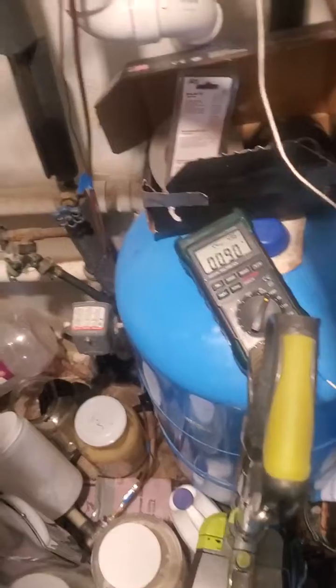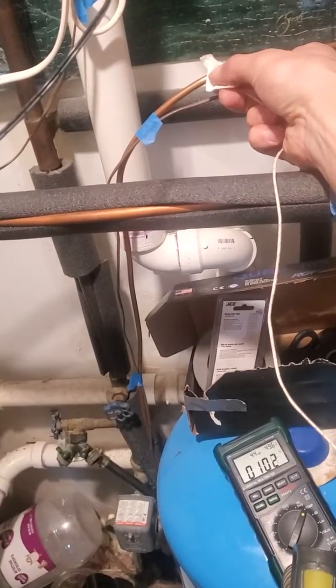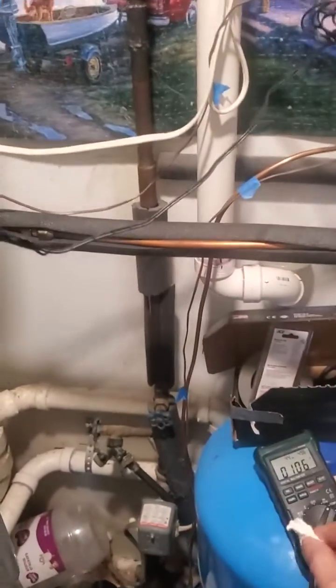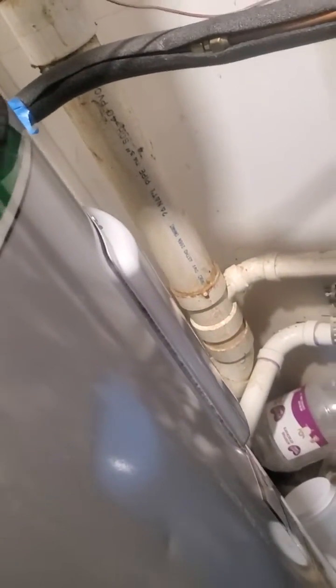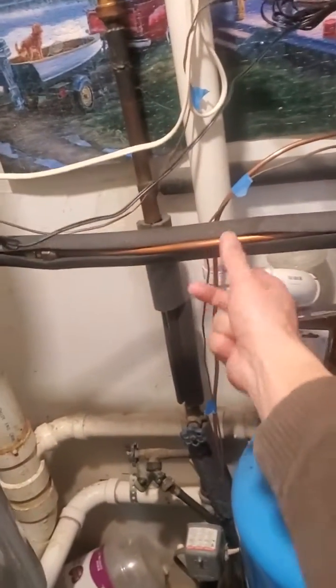Heating your water this way, the return temp we're getting is about 102, and it's at 116 right now, but that's 116 with the sensor somewhere around the middle, so it'll be about 8 to 10 degrees hotter up top — probably 125 right now. I just wanted to do an update to show that there's no issues with running this even in pretty cool temperatures.